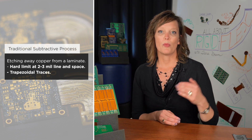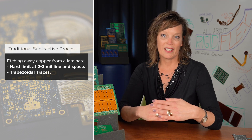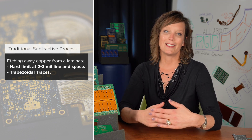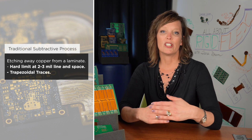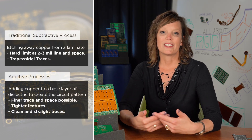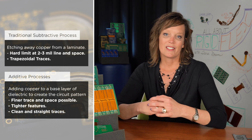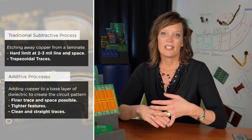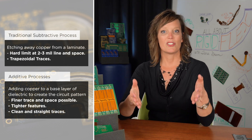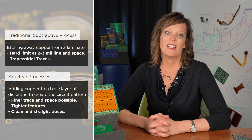There's an inherent limitation with the equipment set and that subtractive process, limiting us to oftentimes three mil line and space, sometimes two mil line and space depending on the level of sophistication and technique at the fabricator. But there's definitely a hard limit there that we're running up against. The additive process, on the other hand, starts with a base layer of dielectric and adds copper to create the circuit pattern. That allows much finer trace and space, much tighter features, and instead of the trapezoidal cross-section of a subtractive etch, you get nice clean straight-sided traces.